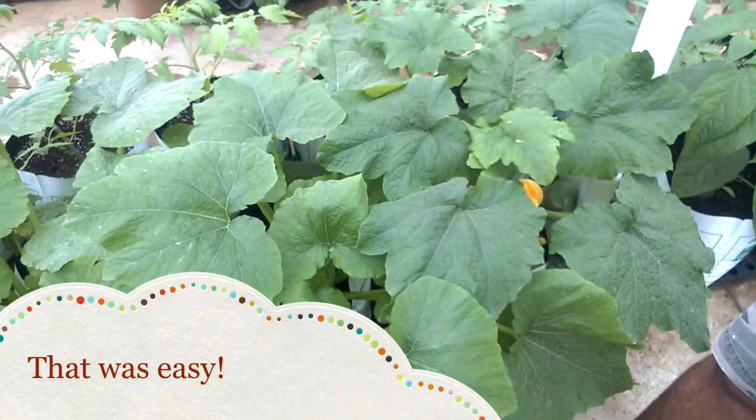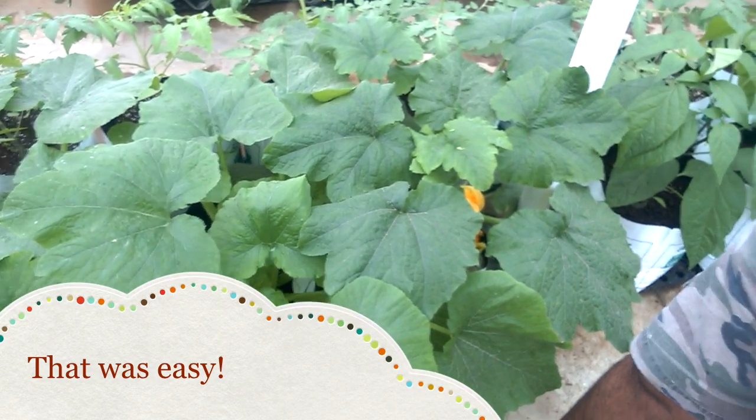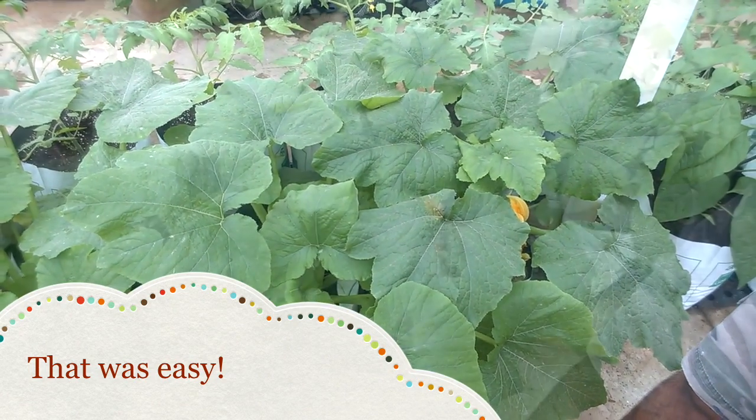Now we just have to wait for it to grow and bear a fruit. Hope you enjoyed this video, thanks for watching, stay tuned, bye bye.